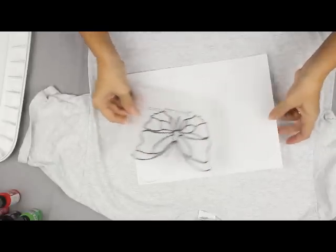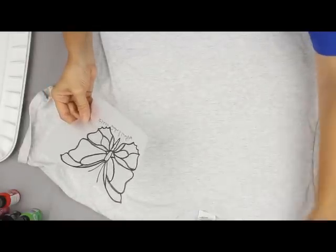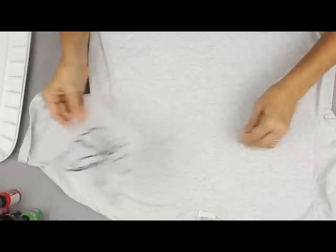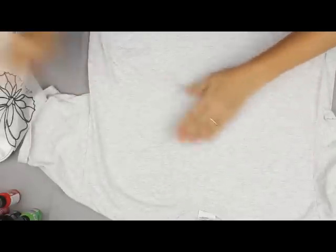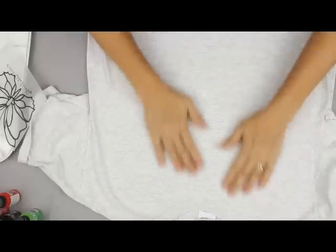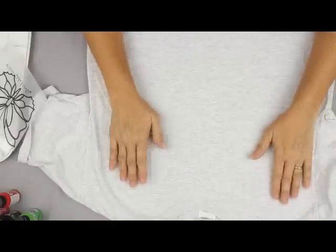After you're done with that, you can move your tracing aside, but keep it in view for when you're painting. Then you want to spread your surface out nice and smooth. With a shirt, a lot of times you want it on a hard surface to put the pattern on.